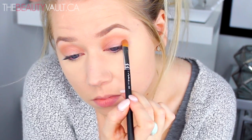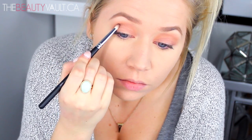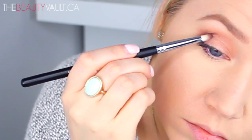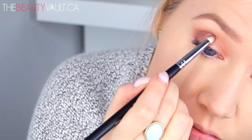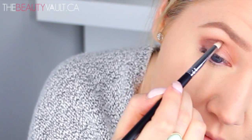With the Morphe M431 brush, I'm taking some of the shimmery bronze color and concentrating it just in the outer edge of my eyes. I'm kind of tilting my brush upwards and pointing not only the tip but the entire body of it into the outer crease and sort of dragging it to the edge. Super hard to explain, but just follow along. I also mentioned this brush in my August Favorites video — it's like a way better version of the MAC pencil brush.